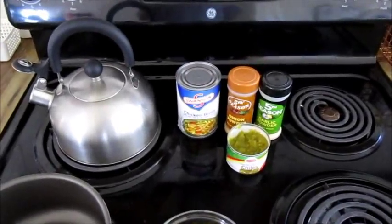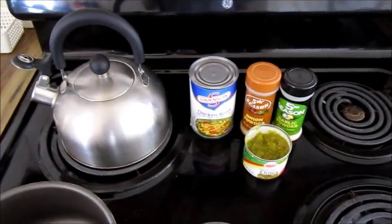Hi folks, I'm Roy. Welcome to my kitchen. Today I'm going to be making a queso.